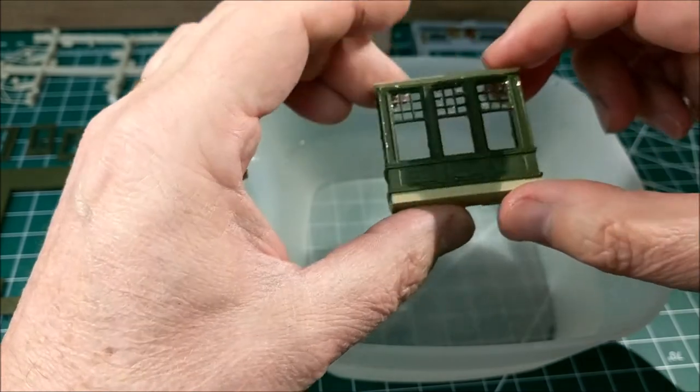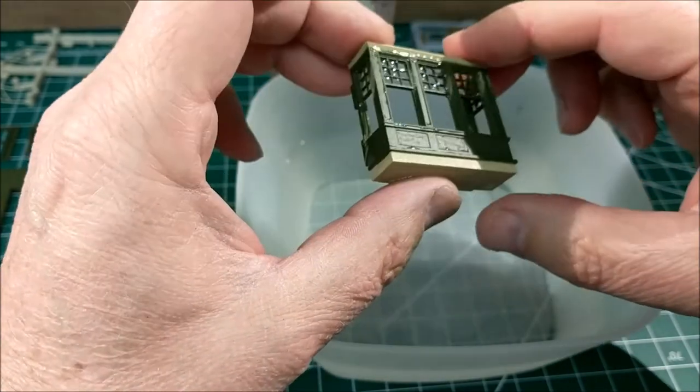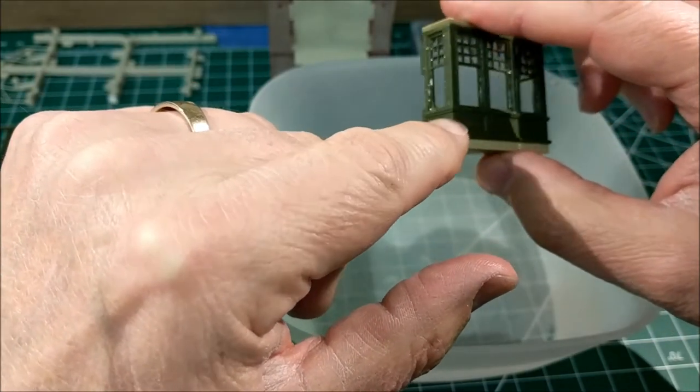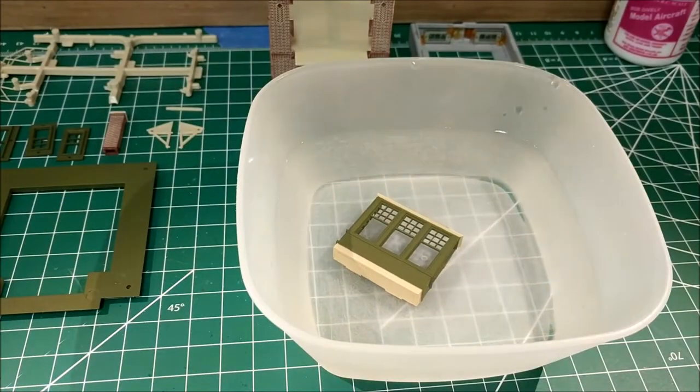There are nice crisp clear lines on the mask, which is always a challenge. The next step is to soak it and see if we can get some of this rubber masking off. I'm going to soak it in water for a little bit and see if that makes it easier. The layer on there is pretty good and I've got five separate spots to take off, so I want to make it as easy as possible.